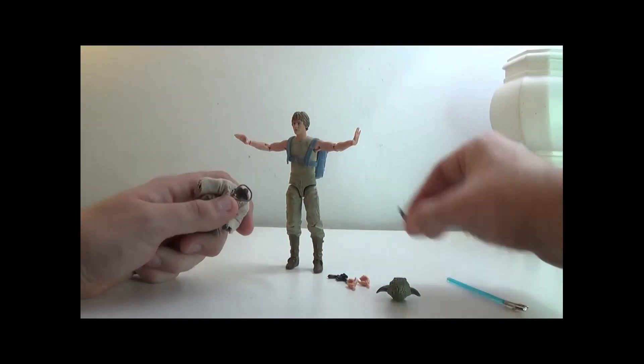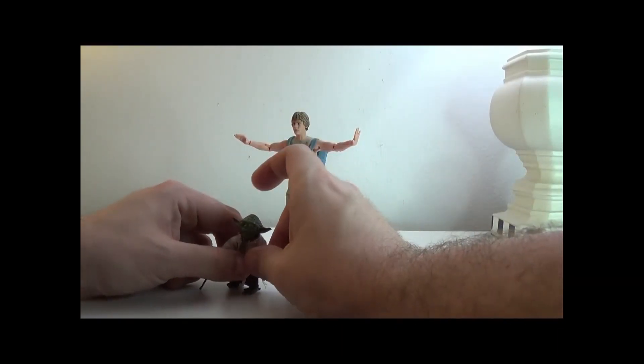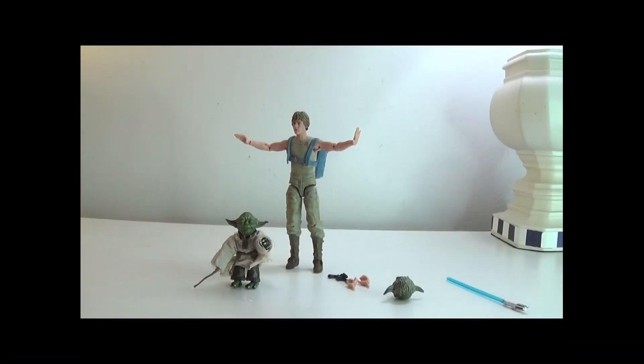Yoda has a necklace that always pops off when you pop the head off. He also has a focus face so he can be using the force too.